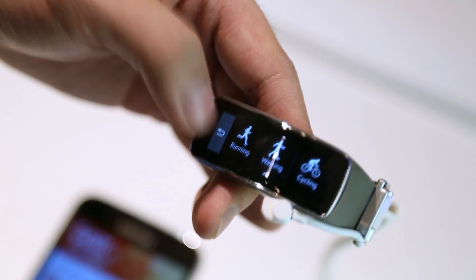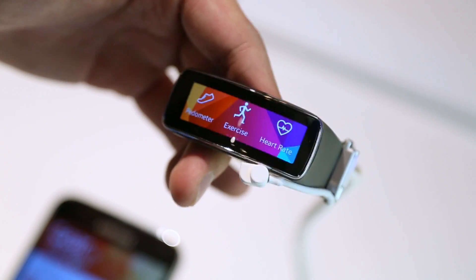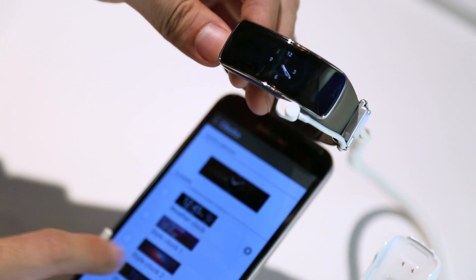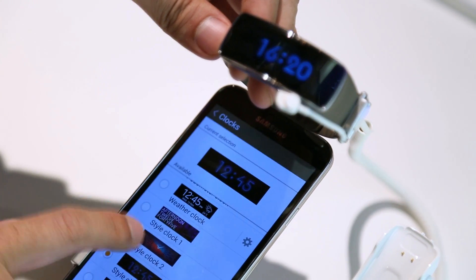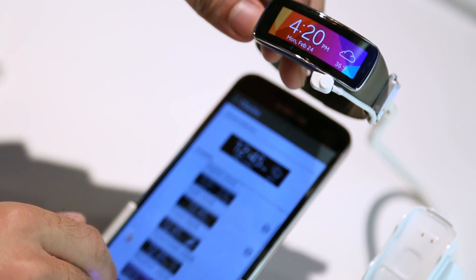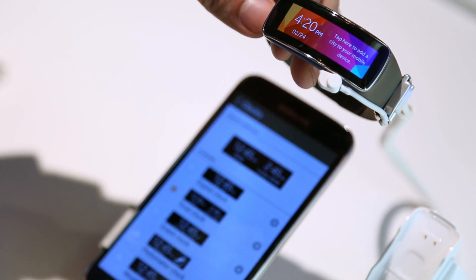It will give you instant notifications from compatible Galaxy smartphones like incoming calls, emails, SMS, alarm, S Planner, and other third party apps. It's not going to provide you with the same extended functionality that you'll find on the Gear 2 or Gear 2 Neo, so I tend to think of this as the Gear 2 Lite almost.